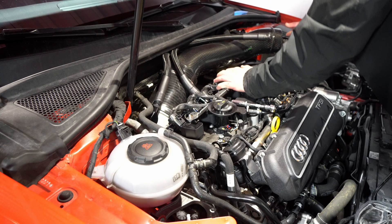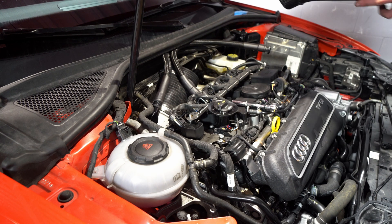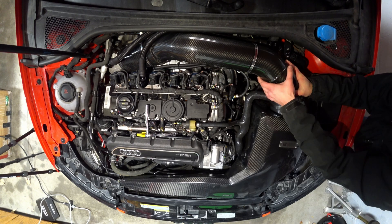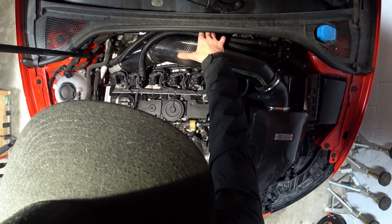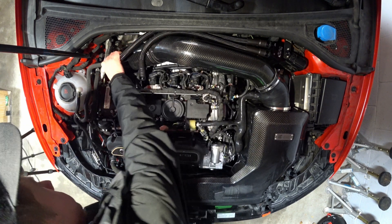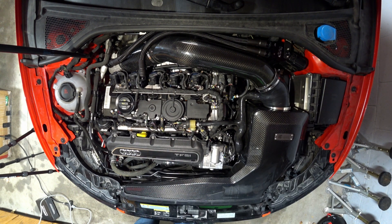That's not the best fitment I've ever seen in the world. There's a thing that's supposed to tie these together but I don't think they're really going to benefit from that at all. There's usually a little more room when you've got the stock three-inch intake tube, but send her.